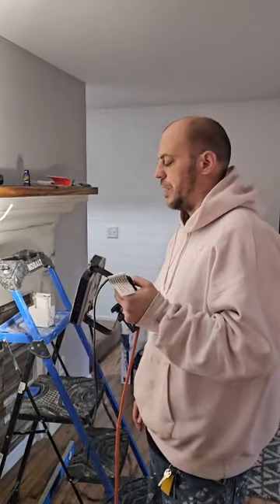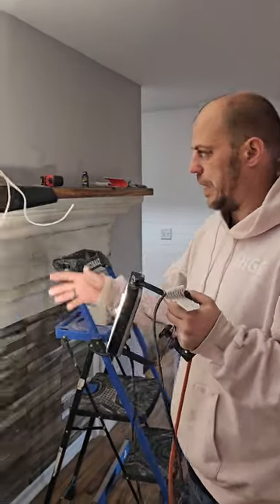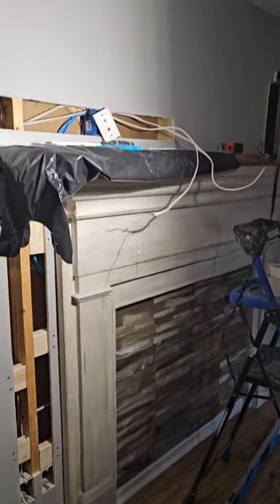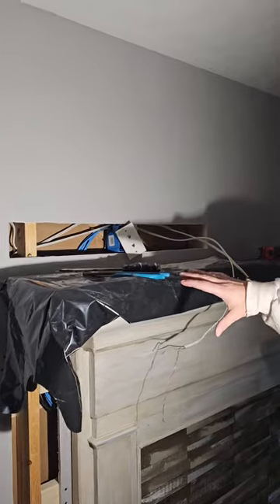Welcome back everybody to the Erica Times Show. Today we've got a little bit different one — a smaller little project here. Let me get you tuned in to what we're doing.